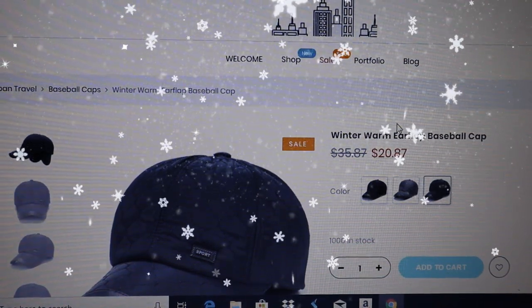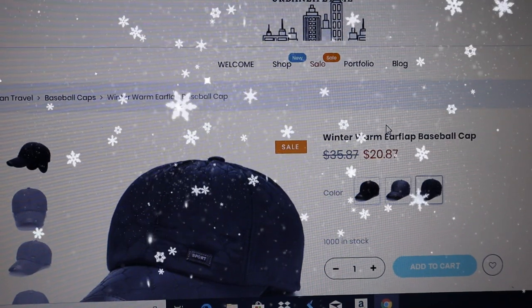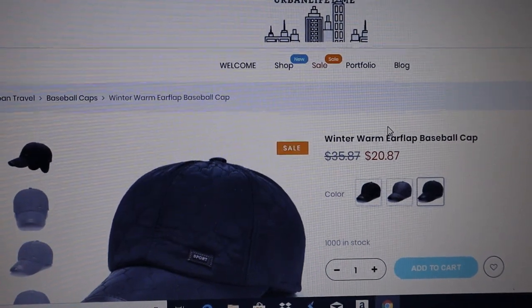Get the cap. Remember, as always, live life well today at urbanlifetime.com.